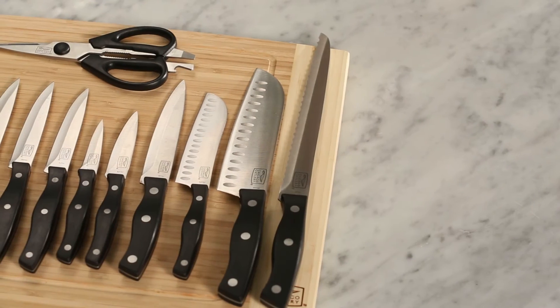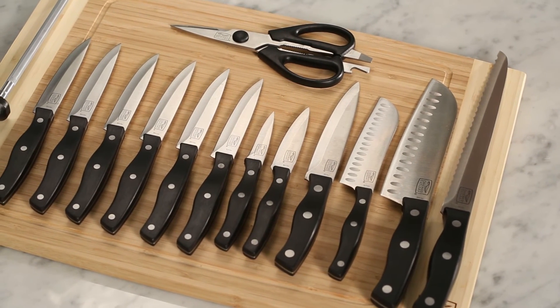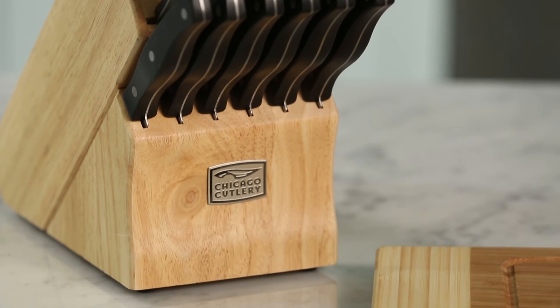Each Metropolitan set includes a 9-inch bread knife, a 7-inch santoku, a 5-inch partoku, a utility knife, 2 pairs, 6 steak knives, a sharpening steel, and kitchen shears, safely housed in a natural maple-colored wood knife block.